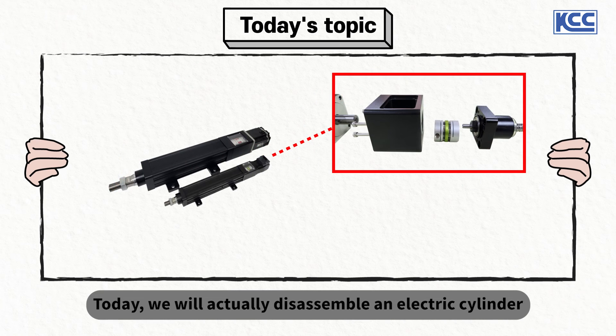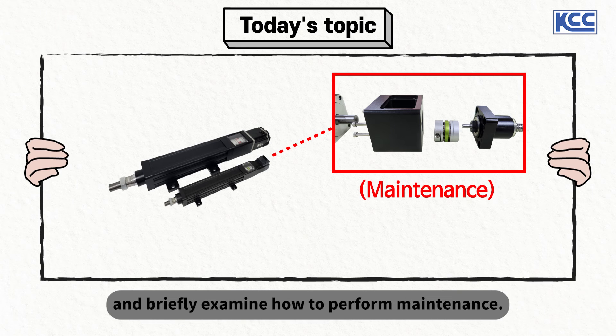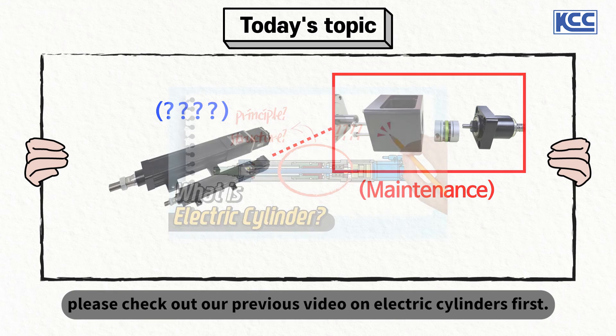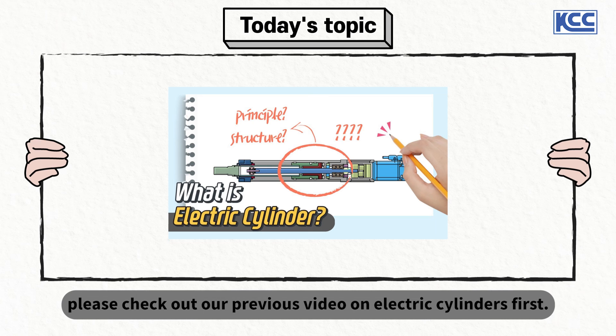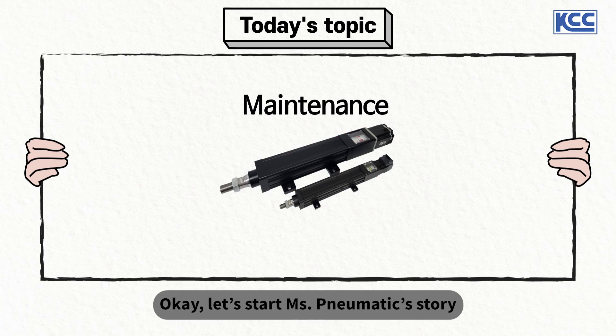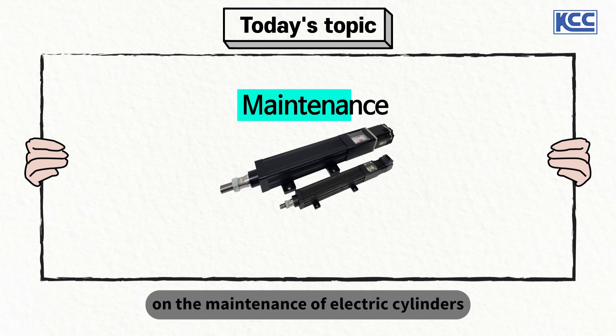Today, we will actually disassemble an electric cylinder and briefly examine how to perform maintenance. If you are curious to know what an electric cylinder is, please check out our previous video on electric cylinders first. Let's start Ms. Pneumatic's story on maintenance of electric cylinders right away.